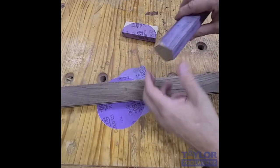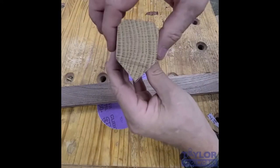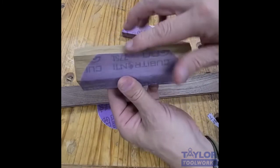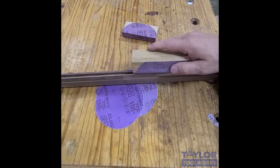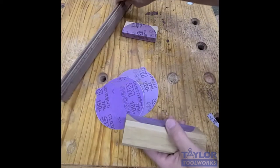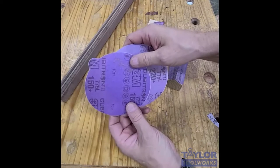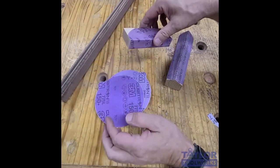I've also done a groove edge breaker where I just take a block of wood about two inches wide, maybe an inch and a half thick, and I just cut a little V on the end. Then I wrap a disc around there and I can do the same thing I did with the square block — just run that in the groove and it knocks down the edge. So there you have it: the 3M Cubitron 775L film back sticky-back disc used as a groove edge breaker.